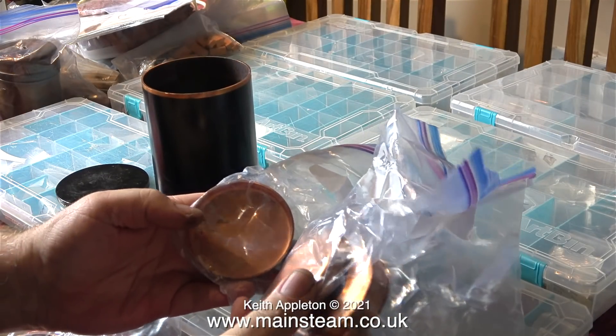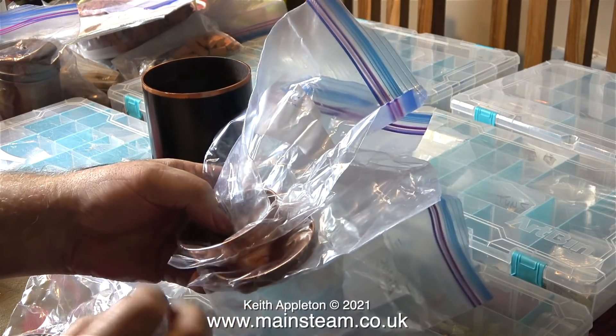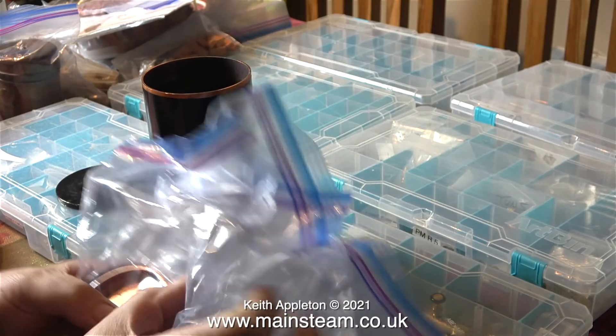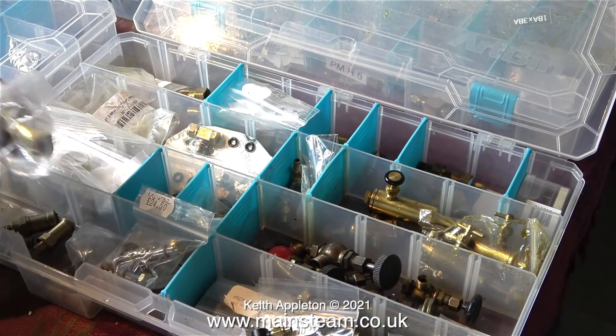There are various pieces of copper end caps here. This looks like it may have been some sort of a tank or boiler kit. These parts are not very exciting but they may come in useful one day.